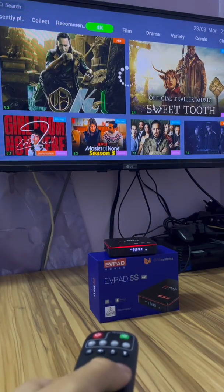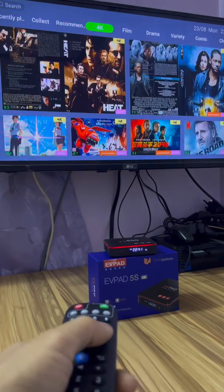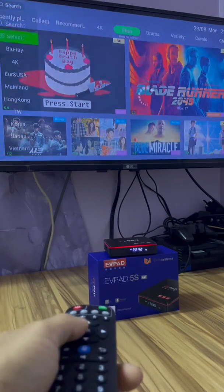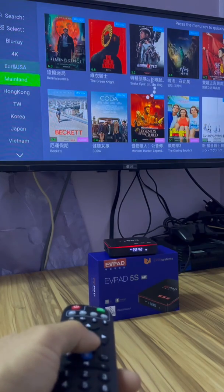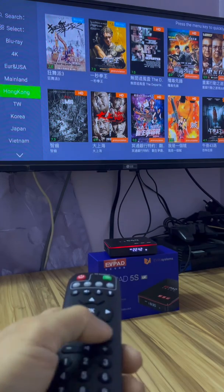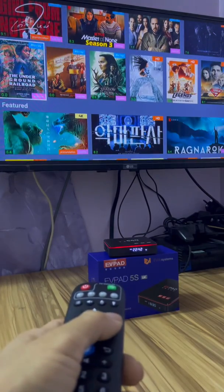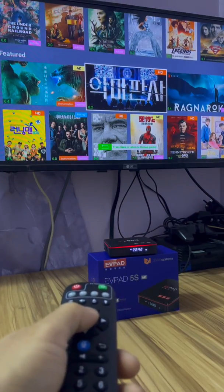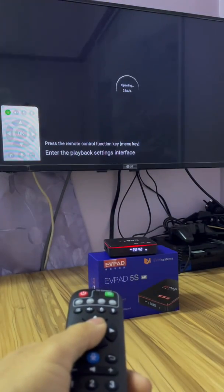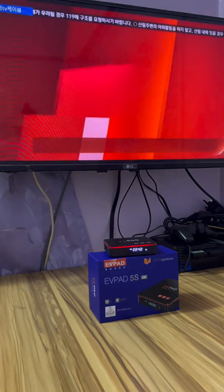Okay, I can choose — I can choose to enter. I can choose a movie that you want. Okay, I make a sample — open the movie. If it's still very slow, maybe your home Wi-Fi is the problem.